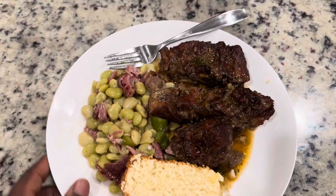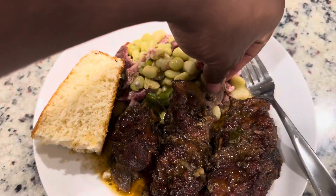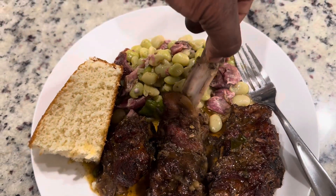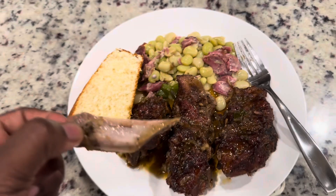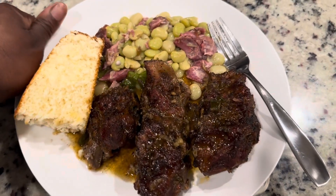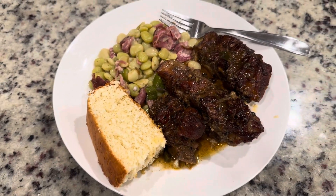Here we are getting ready to eat dinner — got some neck bones, some lima beans with okra, and some cornbread. The bone just pulls right out — that's money right there. You can't beat a good home-cooked meal. You must give this recipe a try. Don't forget to comment, like, and subscribe — see you in the next video.